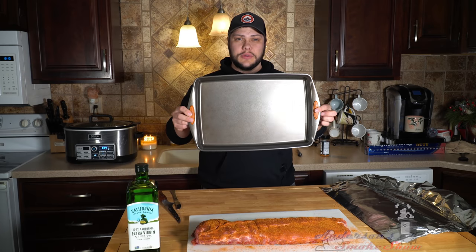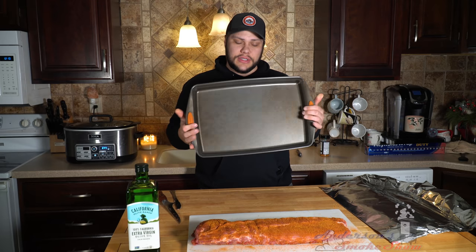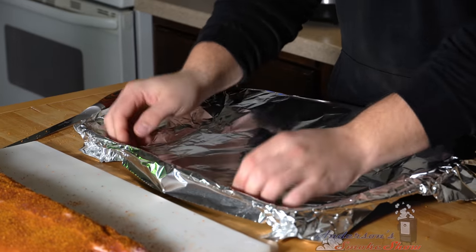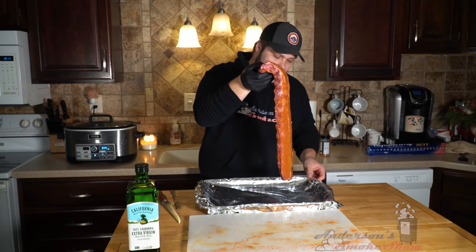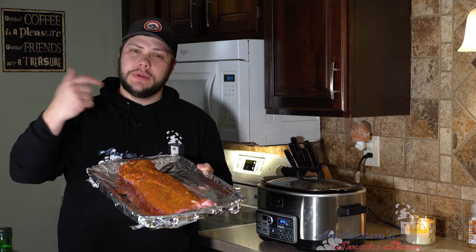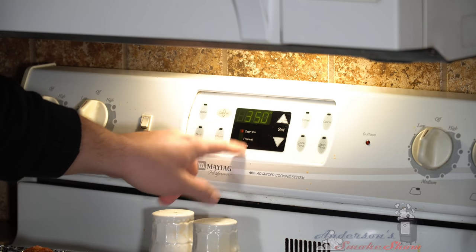That's it for preparing these ribs. Get yourself a cookie sheet — usually the biggest one you've got will work. If you're doing multiple racks or don't have a large enough sheet, you might have to split them up so the ribs can lay in the opposite direction. Get yourself some aluminum foil and just line the pan — this is gonna make for some easy cleanup. Lay the ribs down on the cookie sheet. Now we need to preheat the oven. Every oven's different, but set it to 350 degrees and let it preheat.